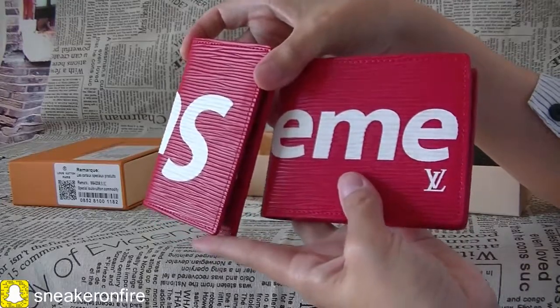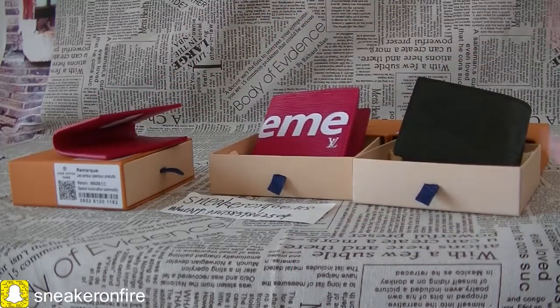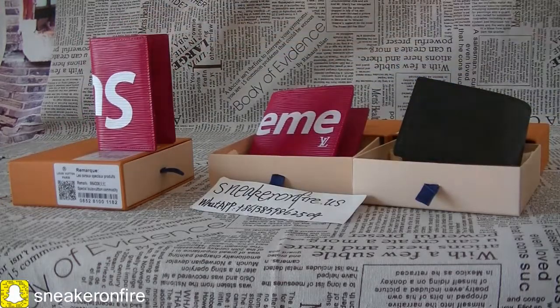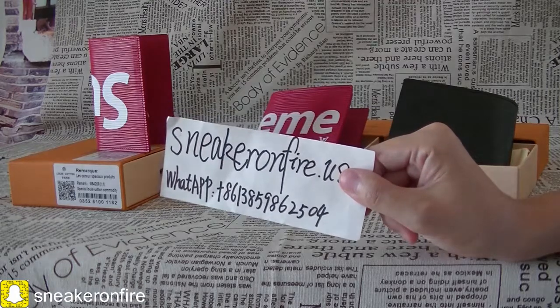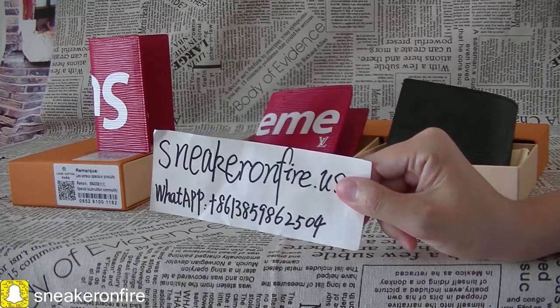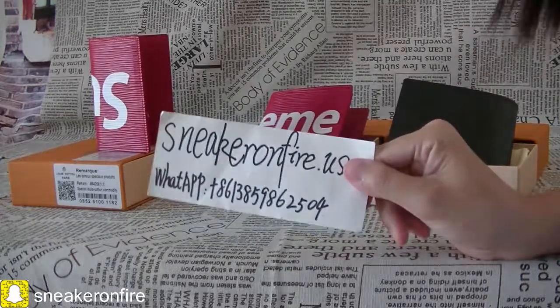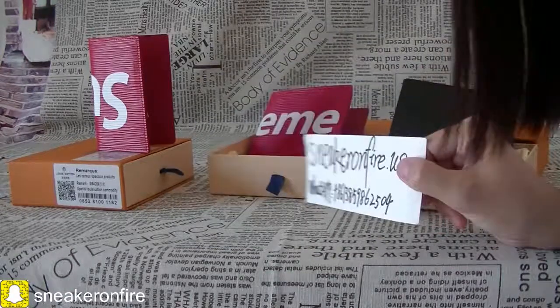Both are very elegant. If you are interested in the wallet, you can go ahead to my website to make your order. If you want another wallet, you can contact me — the contact details have been written in the description section. We sell many brand items; just send pictures or names and I can check for you. If they are in stock, we can get them from the factory directly at wholesale price. Please stay tuned for this channel — I will give you more item videos. See you in the next video. Bye.